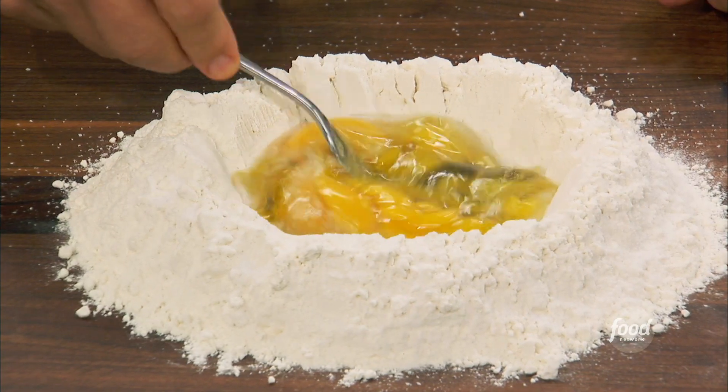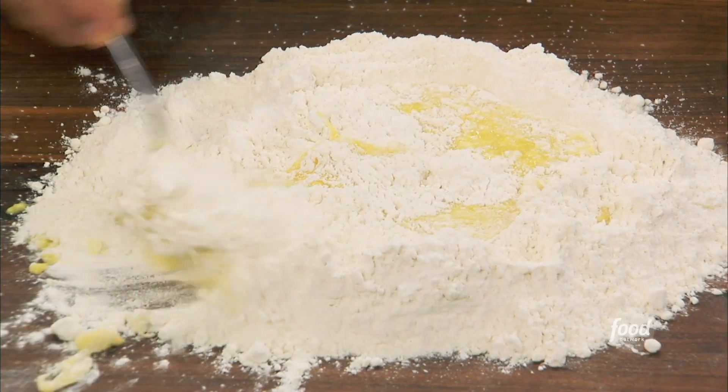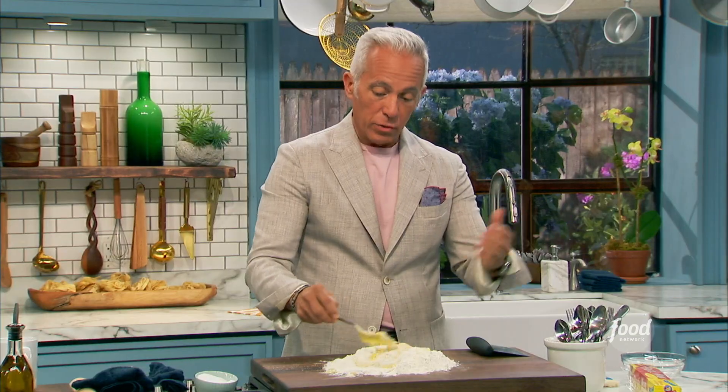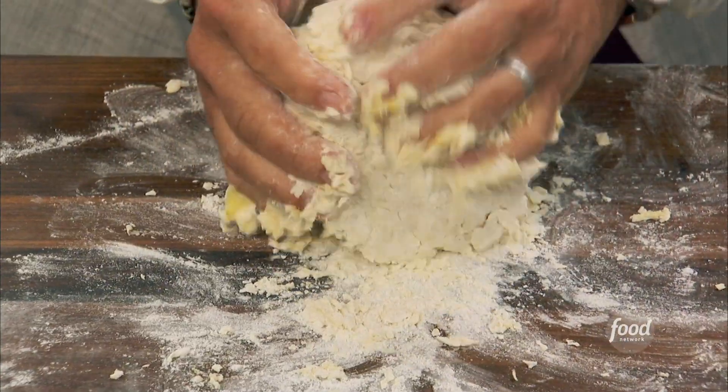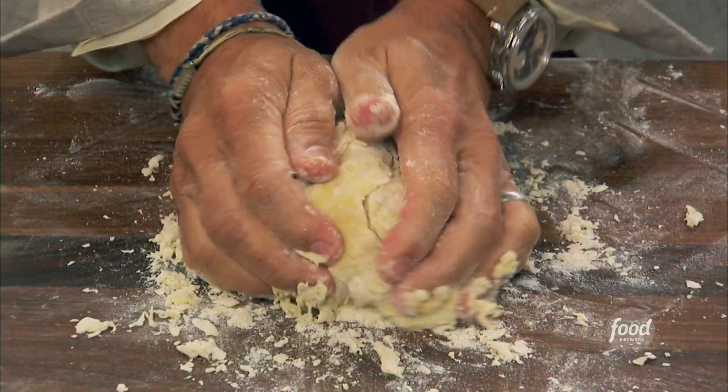I see you're kind of slowly pulling the flour in. It's a little Vesuvius action. Look at that — easy. And so we're just going to get this to a point where we're then going to use our hands. When you touch it, it's very supple. And we're just going to knead it a bit. No machine. We're just going to stop there because I don't want to overdo it.